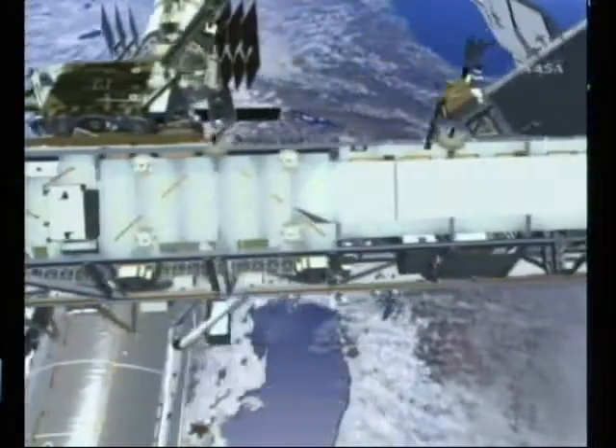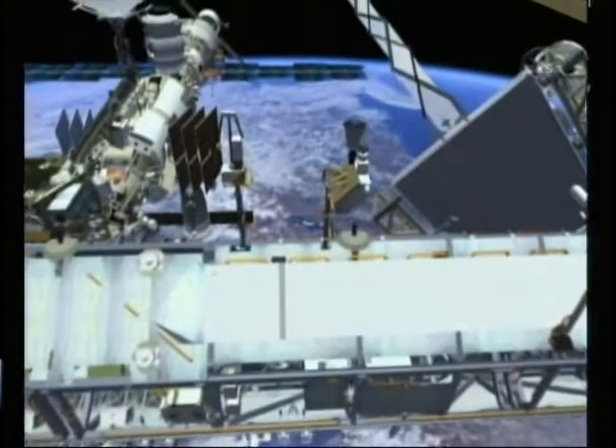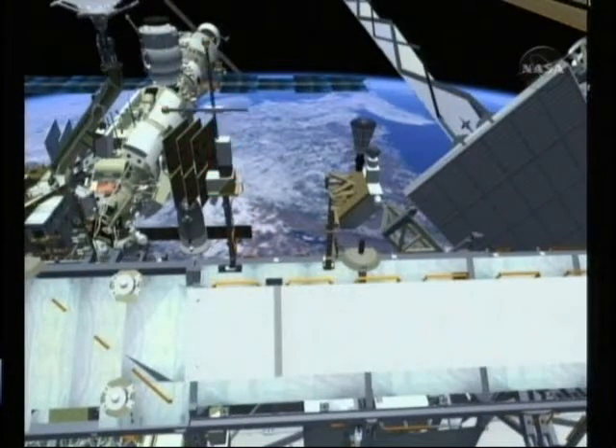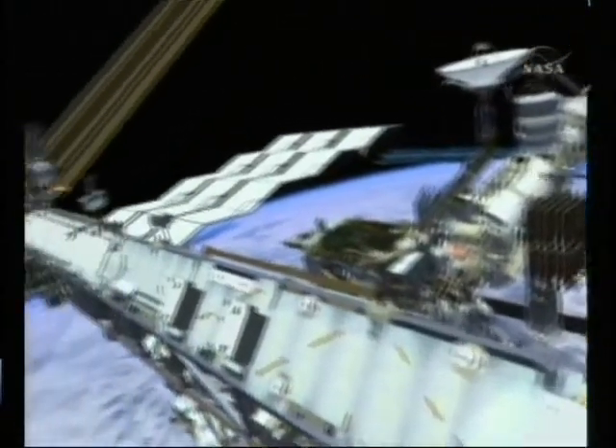Also, for the robotics in our EVA-3 for this flight, there would be some interference if we did not relocate this instrument. Once that is complete, both crew members head on out to S-3.